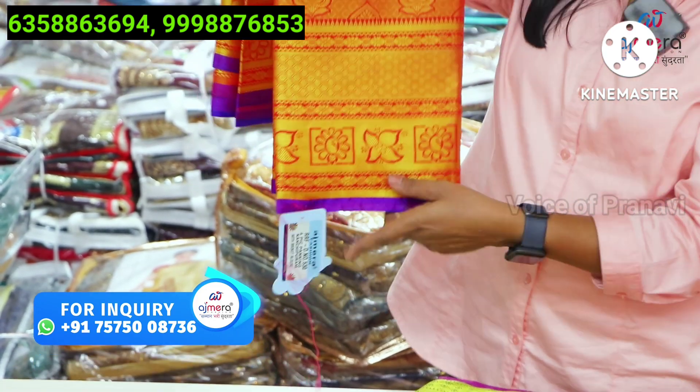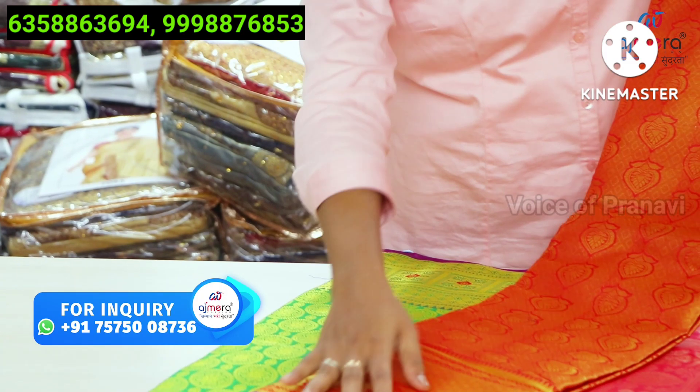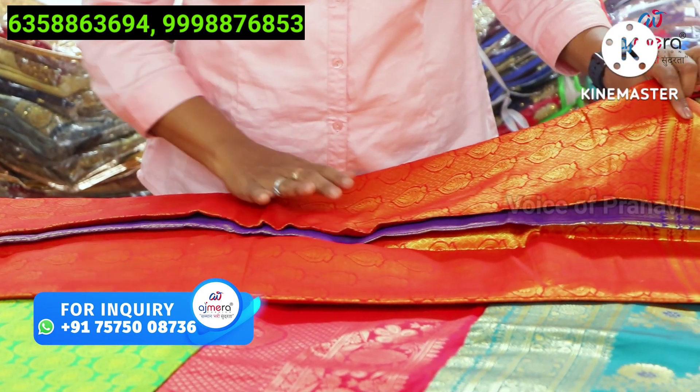The yellow color is a two-tone color. You have the color of Kanjipuram sarees with 4 colors. You have 6,000 meters with blouse. You have to look at the purple color. You have to look at the beautiful sarees — this is a heavy pattern.